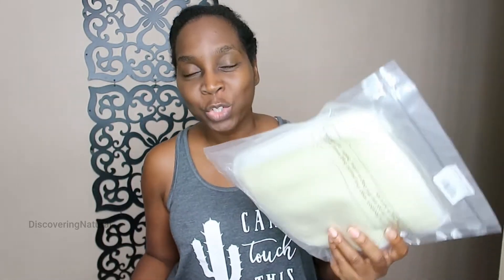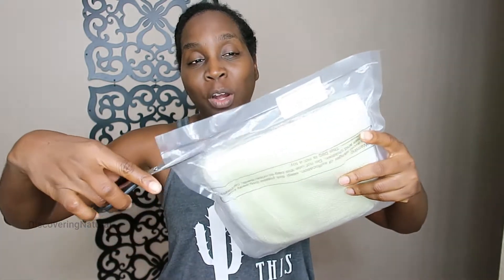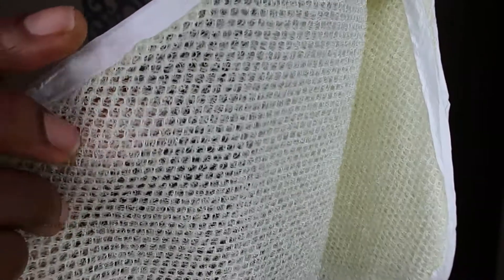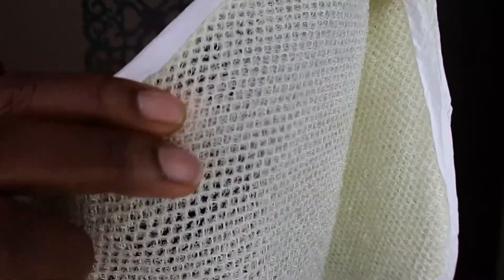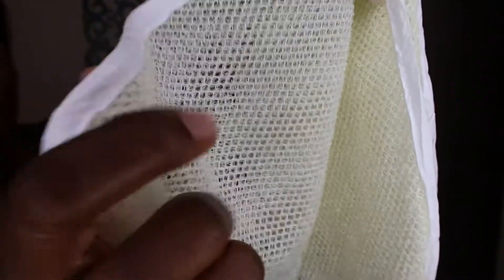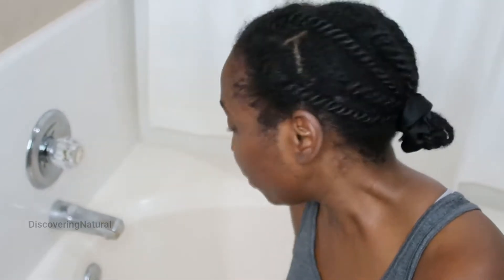Today I'm going to be unboxing this exfoliating facial and body scrub club, and this is actually in a pack of five. This is what it looks like — you can see it has an exfoliating section with a rough texture, but very soft at the same time.